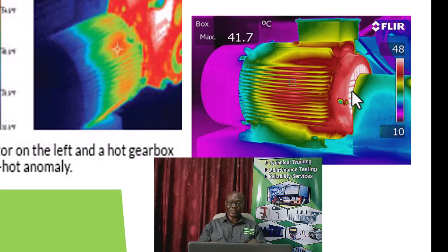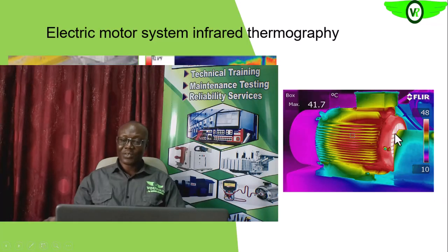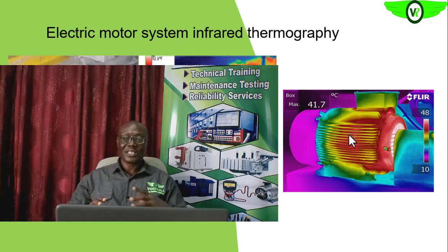We need to carry out quantitative analysis — the theta-T analysis. For example, if the highest temperature on the thermogram is about 48 degrees Celsius and the ambient temperature is 32 degrees Celsius, our theta-T is 16 degrees Celsius, which is acceptable. But anything above 40 degrees Celsius theta-T means that something bad is already happening on any equipment, and especially the electric motor system.